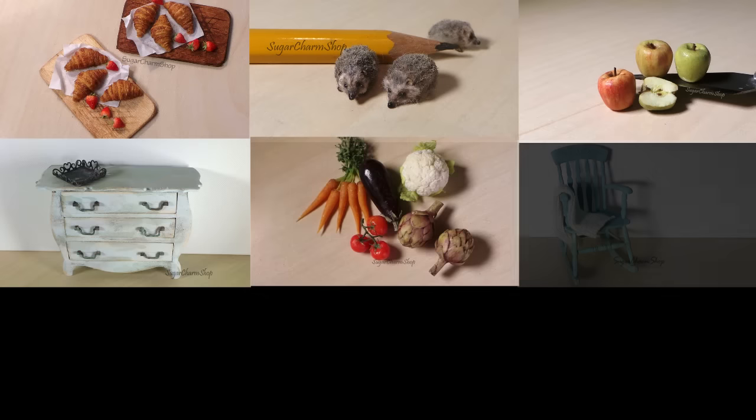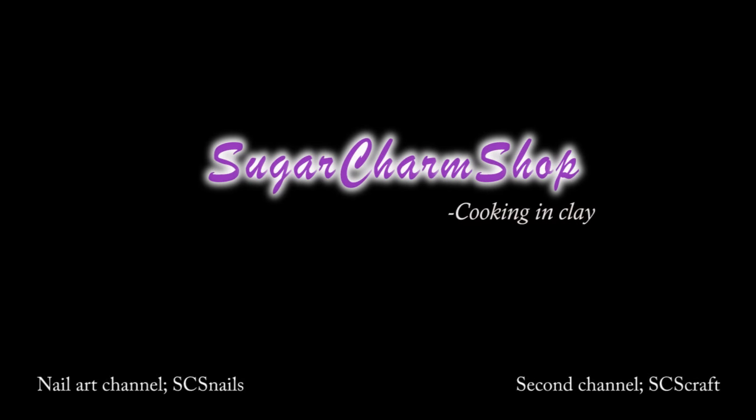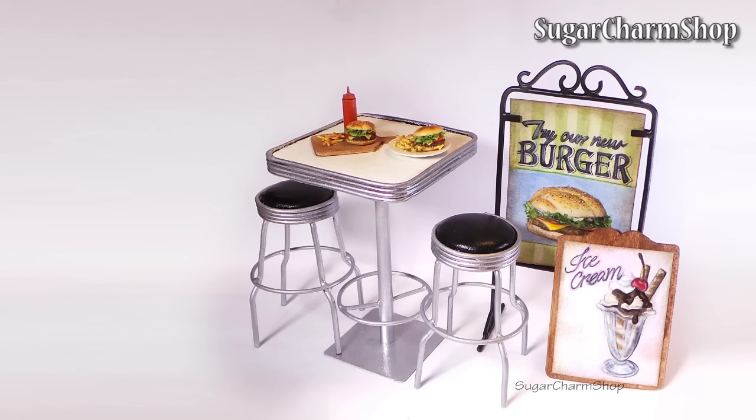Hey guys, today we're making some retro inspired diner furniture. I actually recorded this about 7 months ago and just never had a chance to post it, so I really hope you'll enjoy. I am going to be soldering in this video, but for those of you who don't have soldering supplies, I will be putting some alternatives in the subtitles throughout the video.